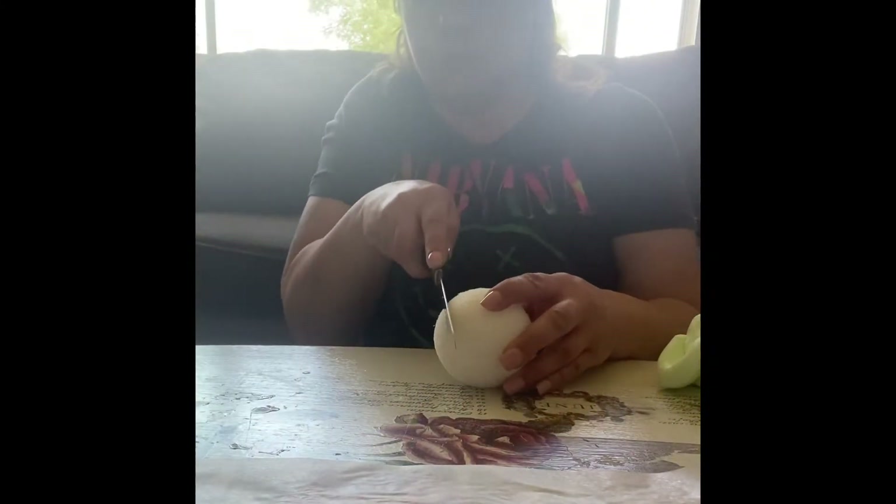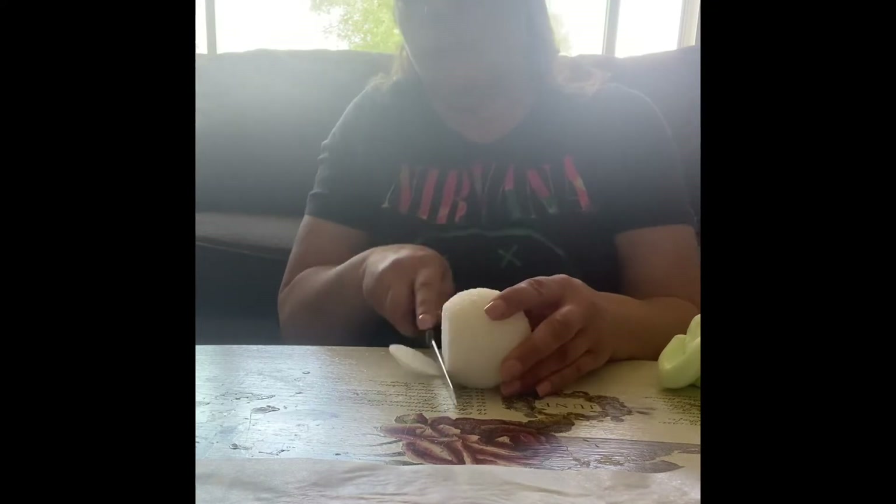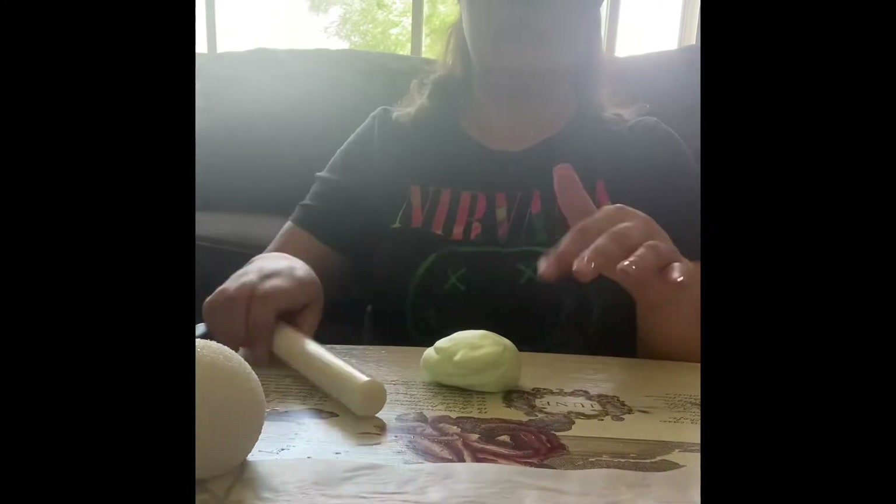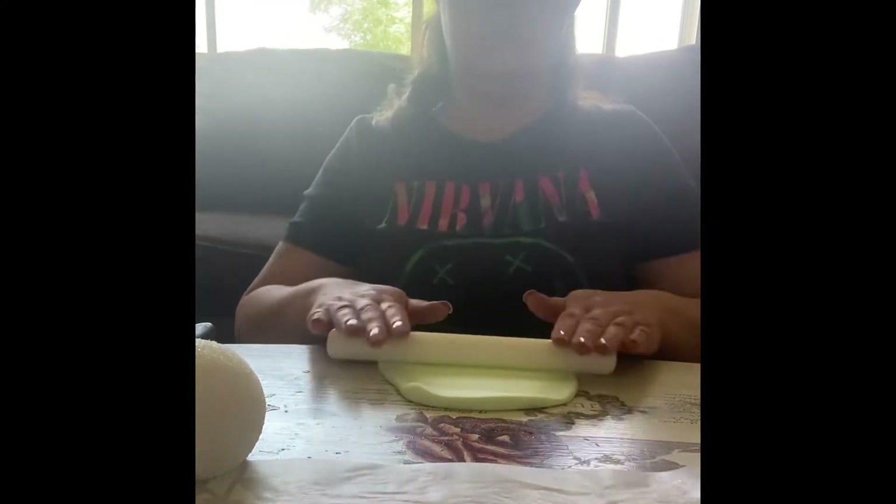Now I'm grabbing a styrofoam ball. Whatever size your cone is, just match it up with the styrofoam ball — whatever looks like it's going to fit best. Then you're going to slice off just a very small end of the styrofoam ball so that it sits flat.